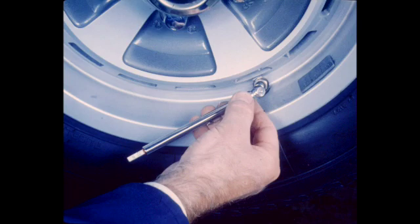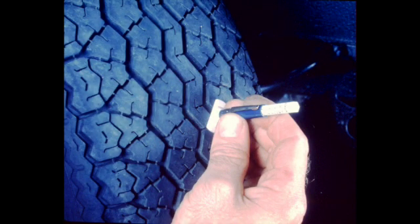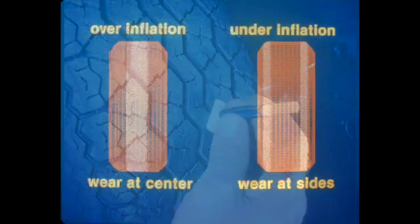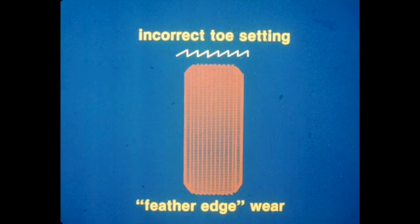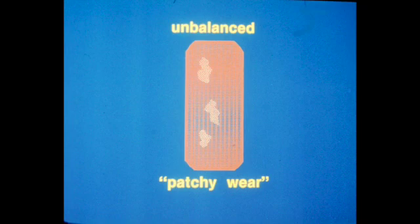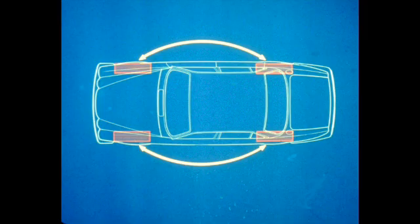Tires should be inflated to the correct pressures as shown on the tire information label. Check the tire tread depth and wear patterns. Abnormal wear patterns can indicate an over or under inflation problem, an alignment problem such as incorrect toe setting, or a balance problem which could cause uneven or patchy wear. Wheel balancing should be carried out on equipment which dynamically balances the assembly. Radial tires should not be mounted so that their direction of rotation is changed, as this can cause internal damage to the tire. Never cross switch tires — move from front to rear only.